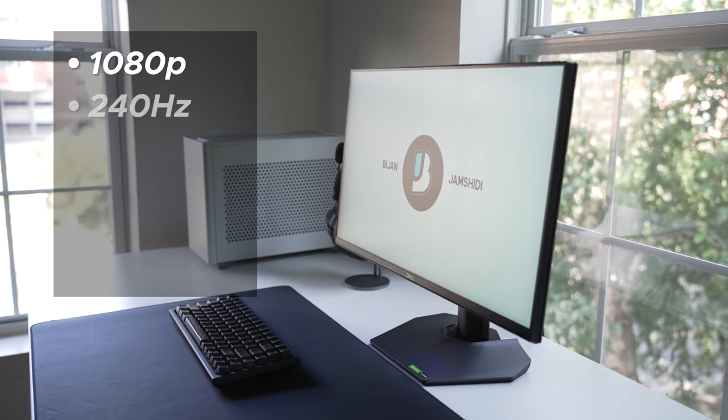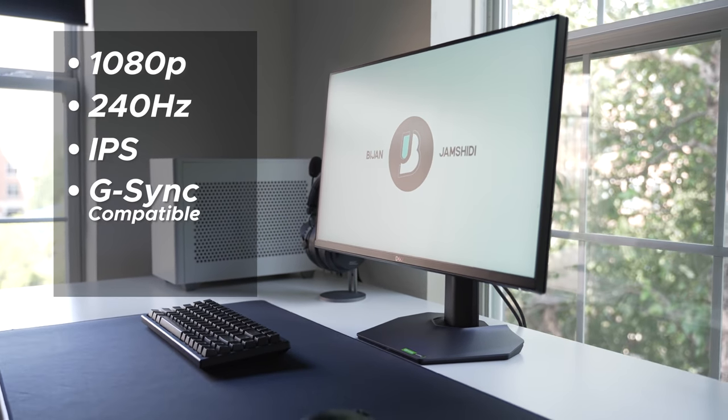It has the potential of being one of the best 240Hz monitors I've ever tested, but it's still missing one thing that Dell refuses to add to their monitors — not sure what the reason is, but we'll get to that. For now, let's start with the basic stuff. It's 1080p, 240Hz, IPS, and has G-Sync compatibility and FreeSync Premium.